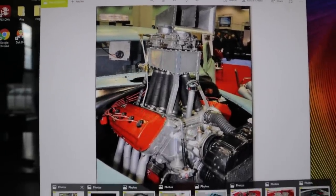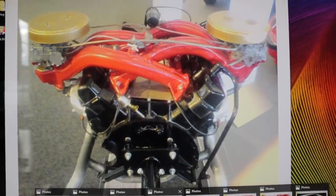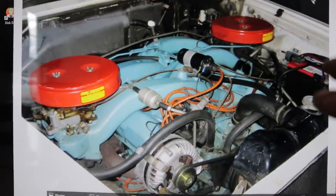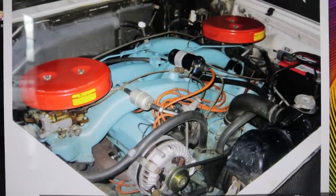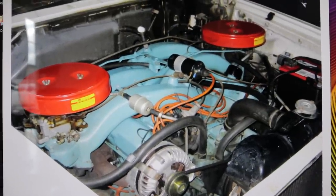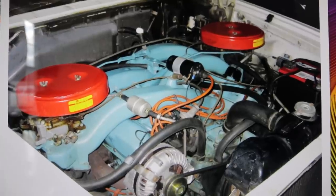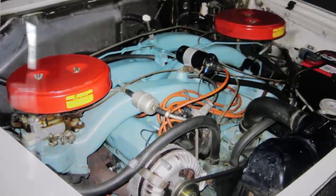What they learned from this, they employed in production. This is what it looked like when it was produced. This long ram setup was available across the board — Dodge, Plymouth, Chrysler — from 1960 and 1961. The 361, 383, and 413 were all available with the ram induction package.